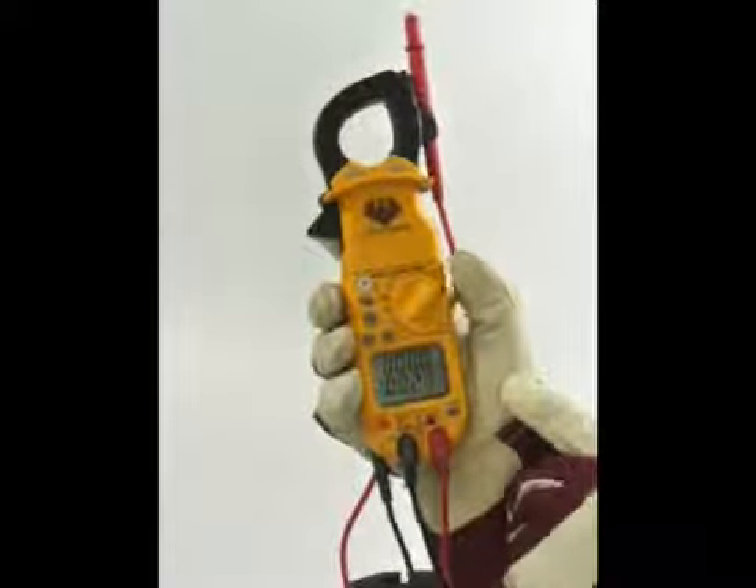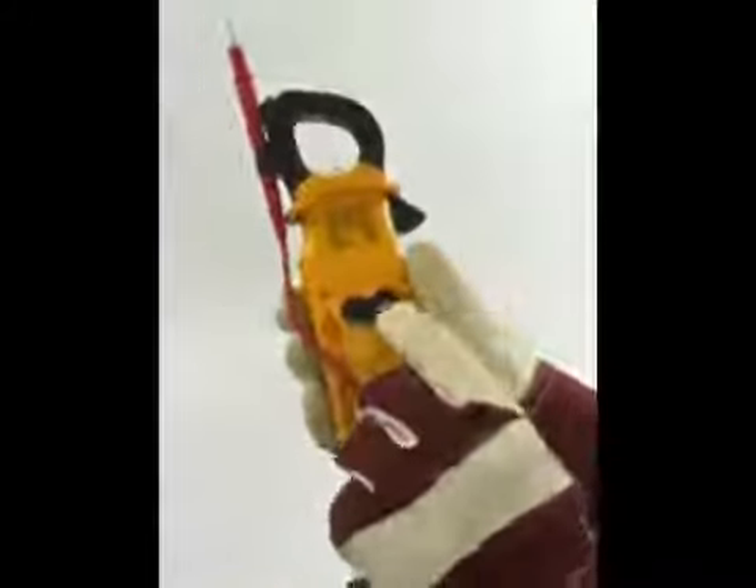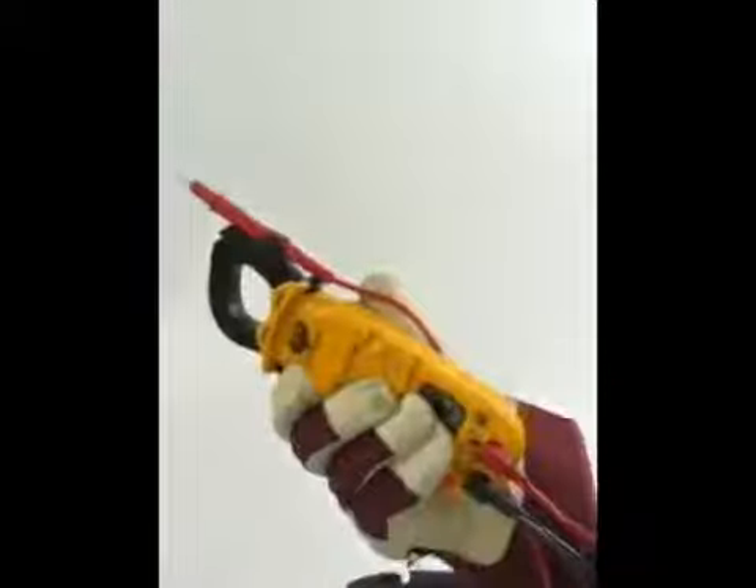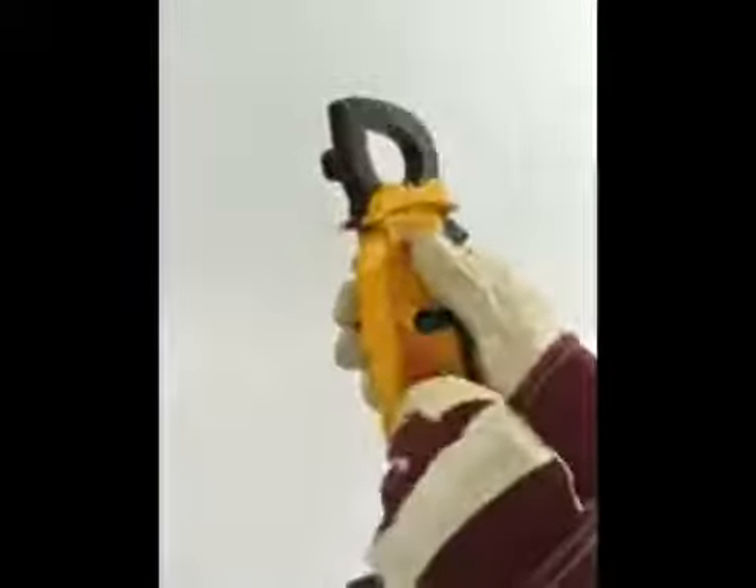The DL389 also has hands-free features like a magnetic mount for attaching to metal surfaces, and a test lead holder on the side of the clamp head for one of the test probes. Also on the back, you'll notice test lead storage to keep the leads readily available.